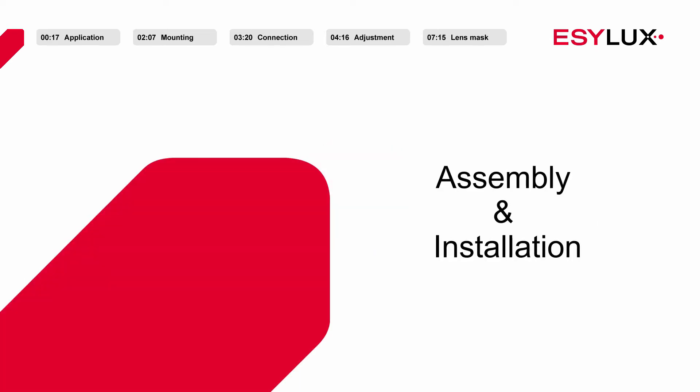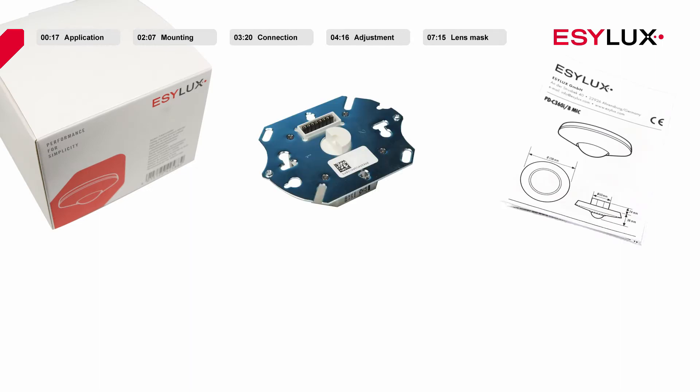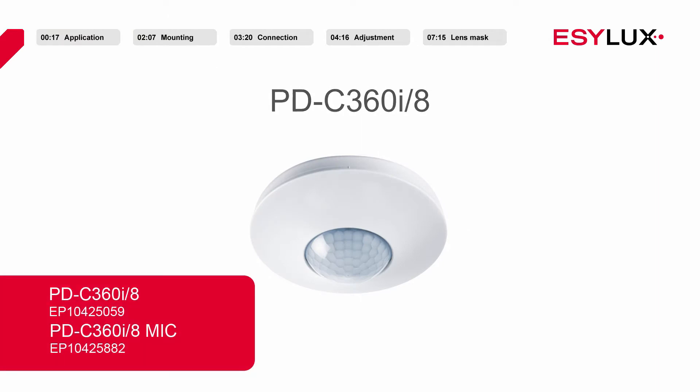Hello and welcome to EasyLux. In this product video we will be showing you how to install the PD-C360i8 and PD-C360i8 MIC ceiling mounted presence detectors.